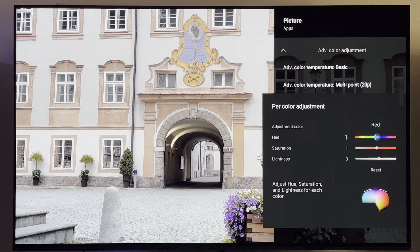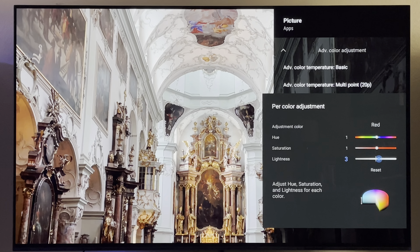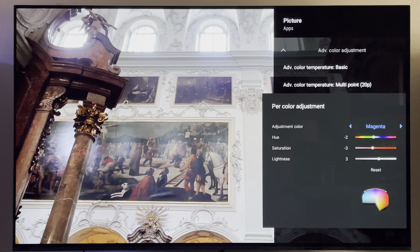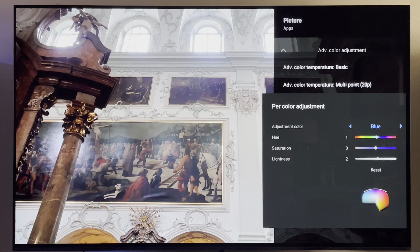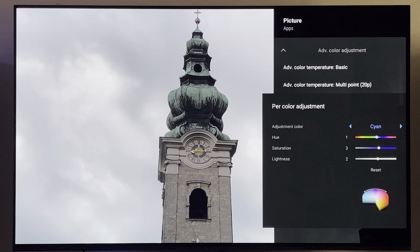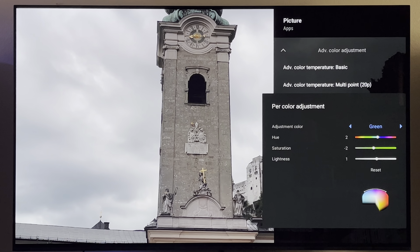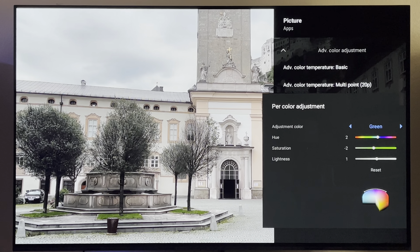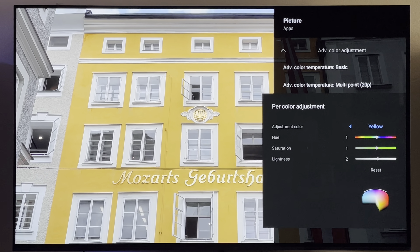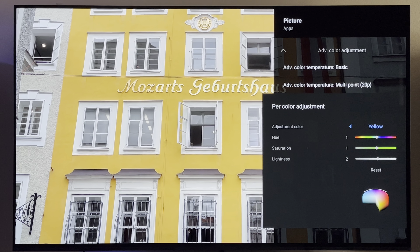Red: plus 1, plus 1, 3. Scroll right — magenta: negative 2, negative 3, 3. Blue: 1, 0, 2. Cyan: 1, 3, 2. If values are negative I'll tell you, and you can see it on screen as well. Green: 2, negative 2, 1. Yellow: plus 1, plus 1, 2 — yellow is 1, 1, 2.